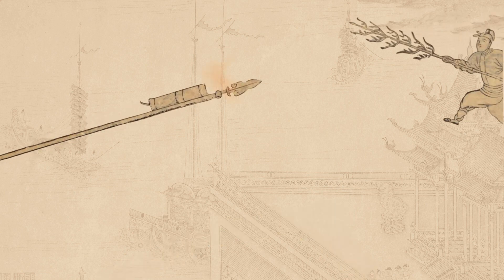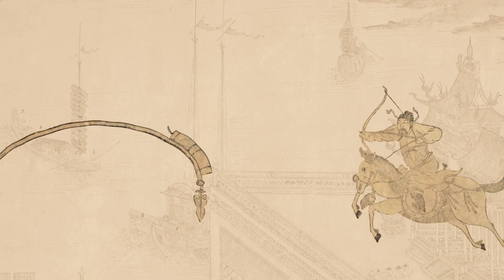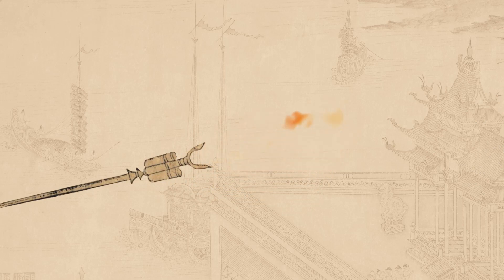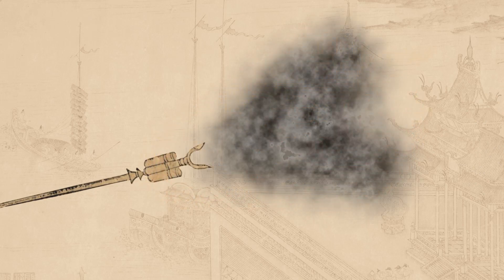A weakness of the Fire Lance was that each tube could only be fired once, and reloading in the midst of battle wasn't exactly feasible. Which is exactly why multi-tube fire lances were used, letting them last longer. Alternatively, you could unload all tubes at once, proportionally upping your firepower.